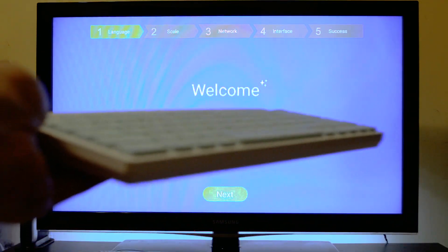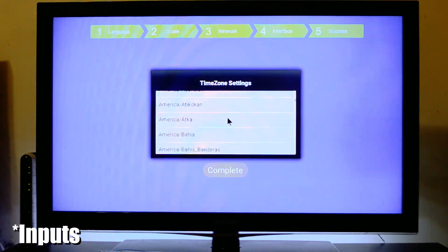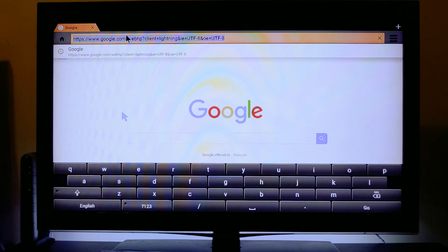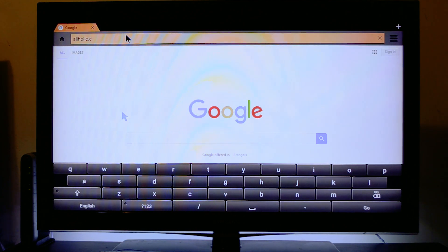I hooked up a USB Bluetooth keyboard to it. It comes with two USB outputs, an HDMI cable, a charger, and a remote control. The browser works okay — it's like any regular browser, same as on your phone. Whenever you're trying to type, the small keyboard comes up from the bottom, so you can use the remote to type stuff in, or as I'm doing, hook up a keyboard and use it as a regular keyboard.